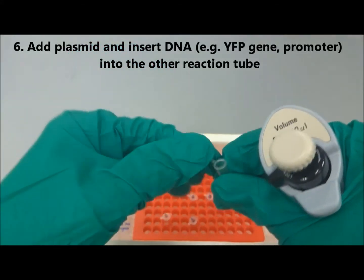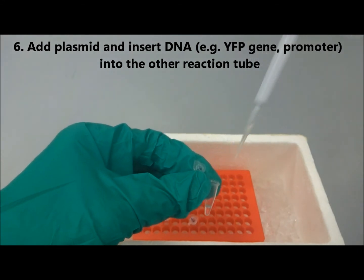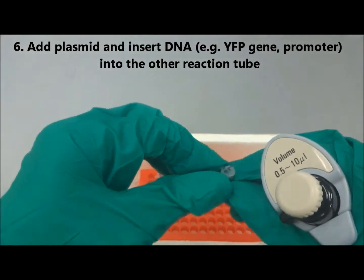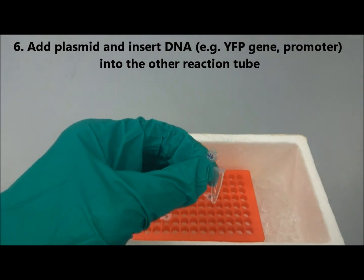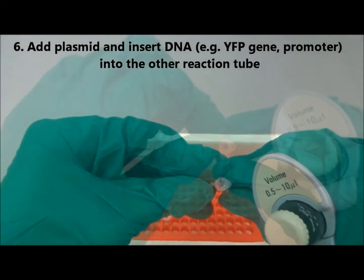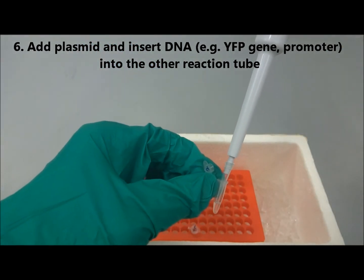Next, add all the 3 DNA components to be ligated into the other reaction tube.